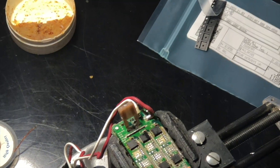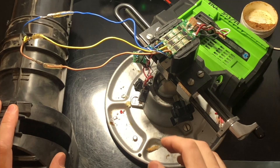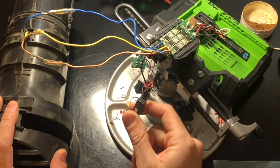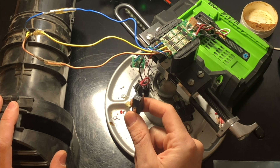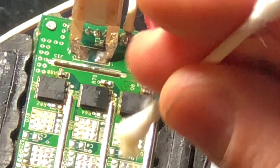I went ahead and replaced all six MOSFETs so they matched, soldered another small 5-amp automotive fuse to the board temporarily, hooked up the motor and battery, and pressed the trigger. I was thrilled when I heard the motor come to life. After some soldering cleanup and reassembly, the blower worked perfectly, and it has for two years now.